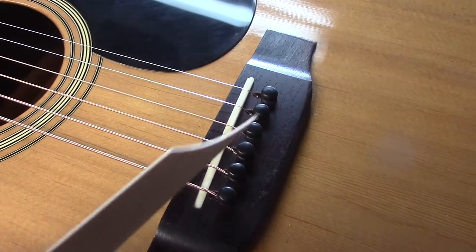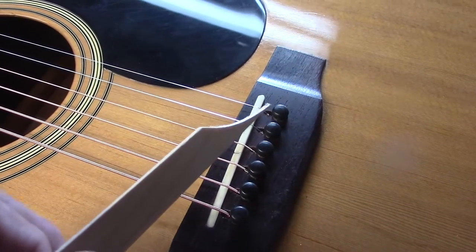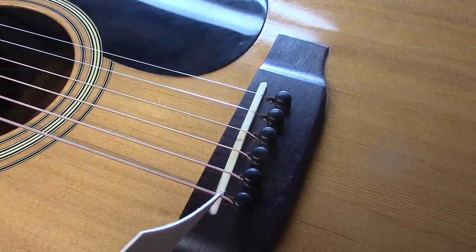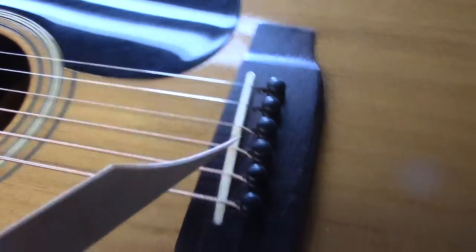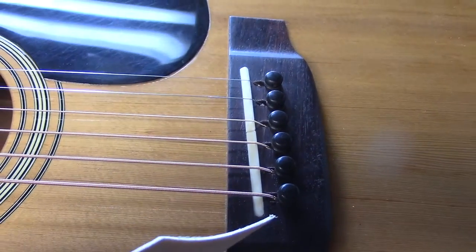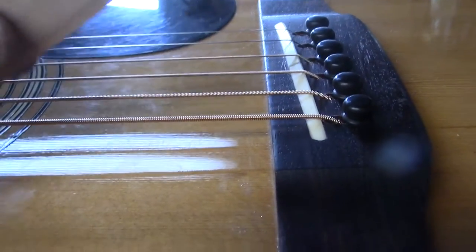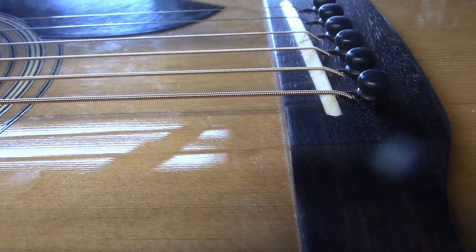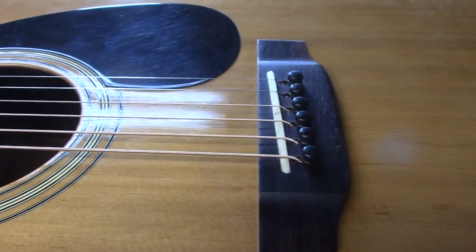First of all, all the bridge pin holes needed to be reamed to seat the string properly. The slot ahead of the bridge pin hole needed to be opened up to tighten up the strings all the way across on the focal point of the saddle. This saddle was actually too far forward, so I rerouted it a little bit wider, but ended up canting the saddle back and bringing the focal point right to that back edge all the way across — and as it turns out, that lined up beautifully.